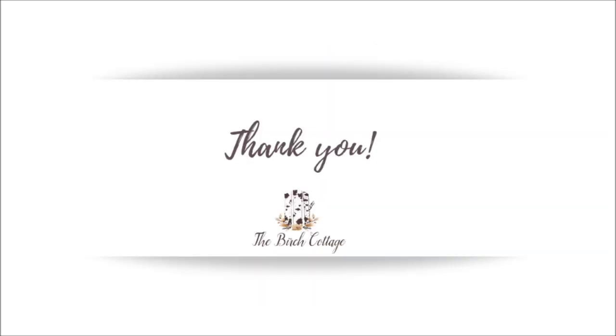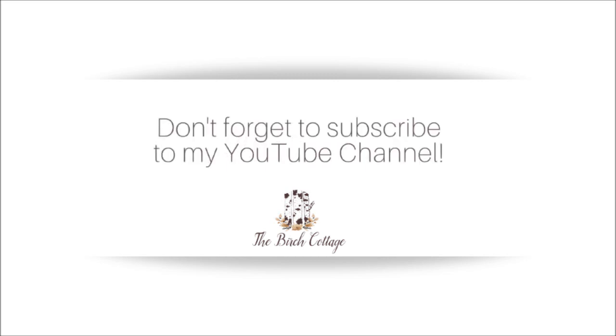Thank you so much for watching my YouTube video on how to crochet the lemon peel stitch. I do hope that this tutorial was helpful for you. Please don't forget to subscribe to my YouTube channel and like this video if it was helpful to you. You can also come find me on the Birch Cottage blog and subscribe to my newsletter, where you will have crochet patterns, tutorials, and more ideas delivered straight to your inbox. Thanks again and happy crocheting!